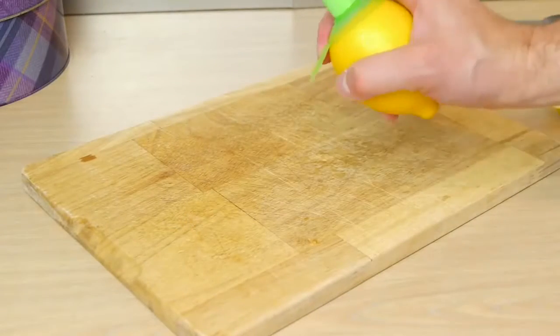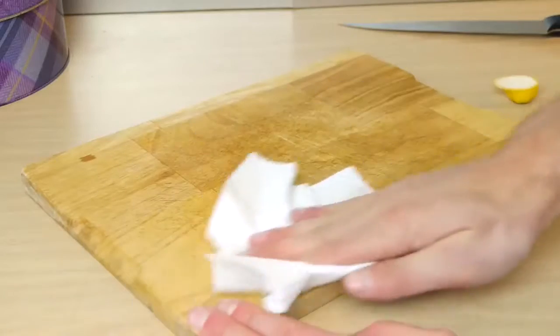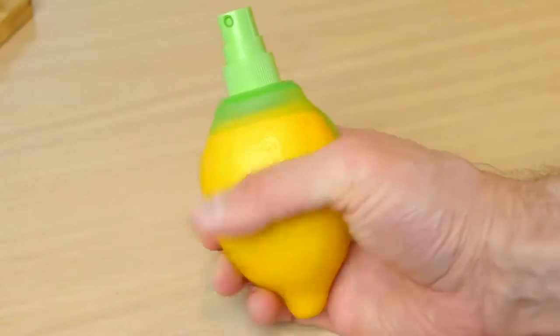You can freshen up your chopping board by giving it a spray and wiping it off with a paper towel. And if you find your lemon is drying up, give it a little squeeze and try again.